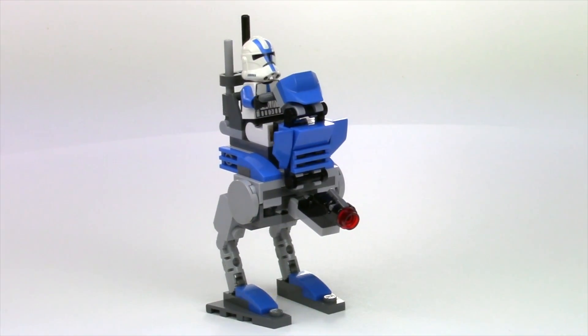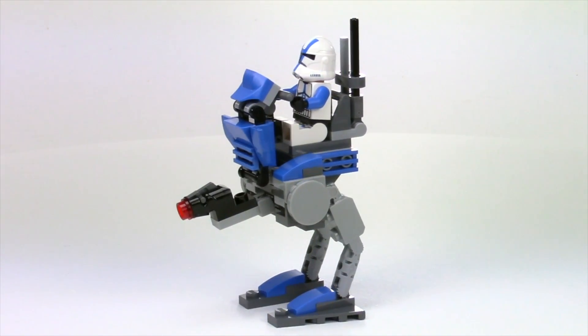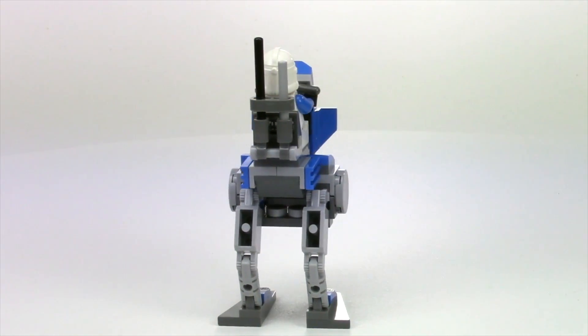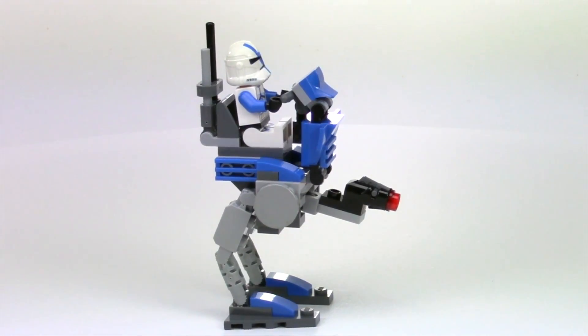I've just looked at the pictures, got some really good quality pictures and did my best guess. I'm going to do this little tutorial to help you guys build it. I'm going to show you the parts you need and then step you through a little stop-motion animation showing the assembly.